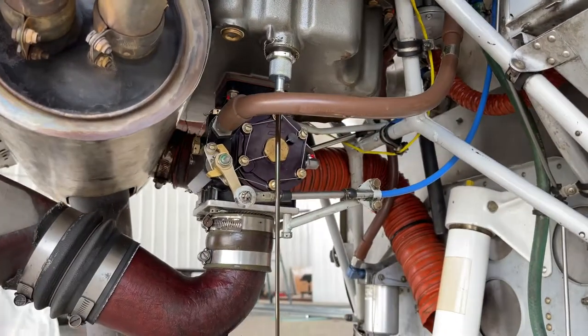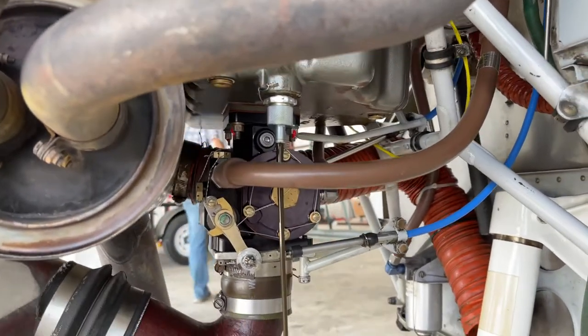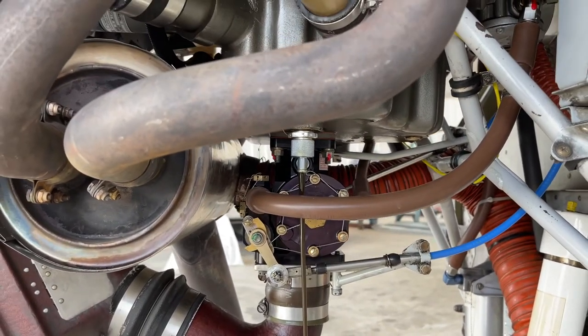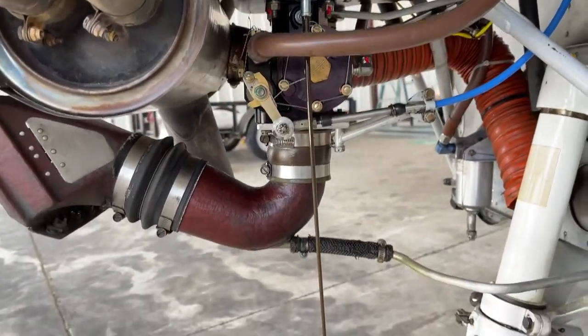Then it's time to open the quick drain plug on the engine to allow the engine oil to drain. I'd done a morning flight, so the oil was limber and drained pretty quickly.